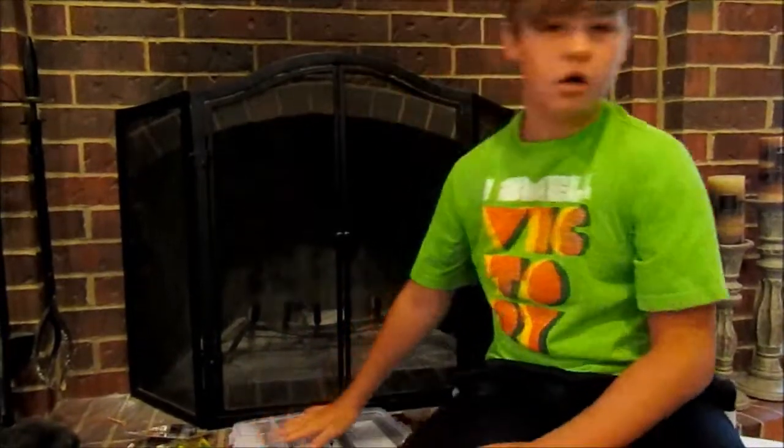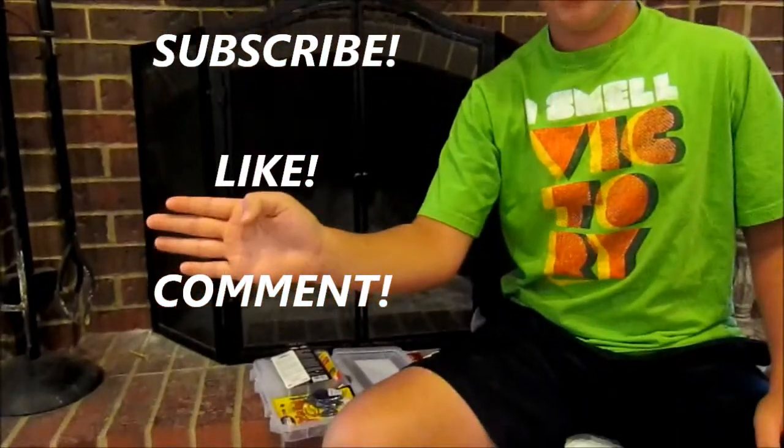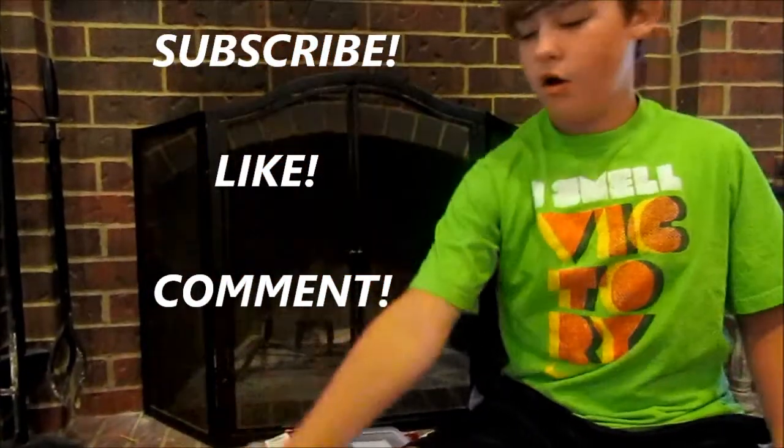Y'all are going to need to follow three simple steps. Y'all need to subscribe, like, and comment "done" — that way I know y'all have done all three of these. Then I'm going to write names on pieces of paper, put them in an ice chest, and draw it next week. Today's Sunday, so next Sunday I will have a video out of where I draw it, and I guess I'll see y'all then.